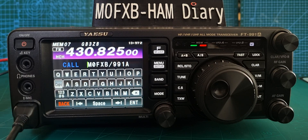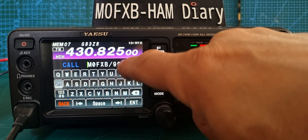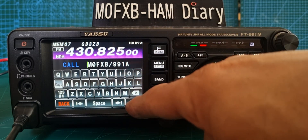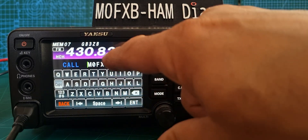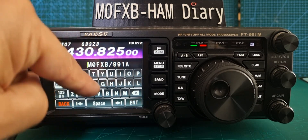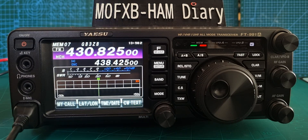If you've never put it in, it will just say 991A. All you do is type it in — so M, 0, FXB — moves across. You've got back, enter, and space. Once you've put your call sign in, if you want your name or something else after, put a slash and then you can have four characters, then click enter.